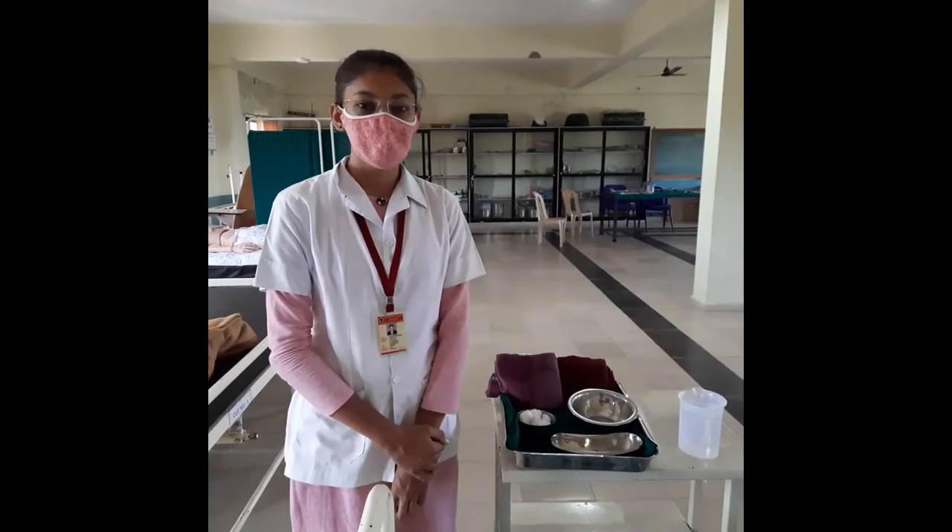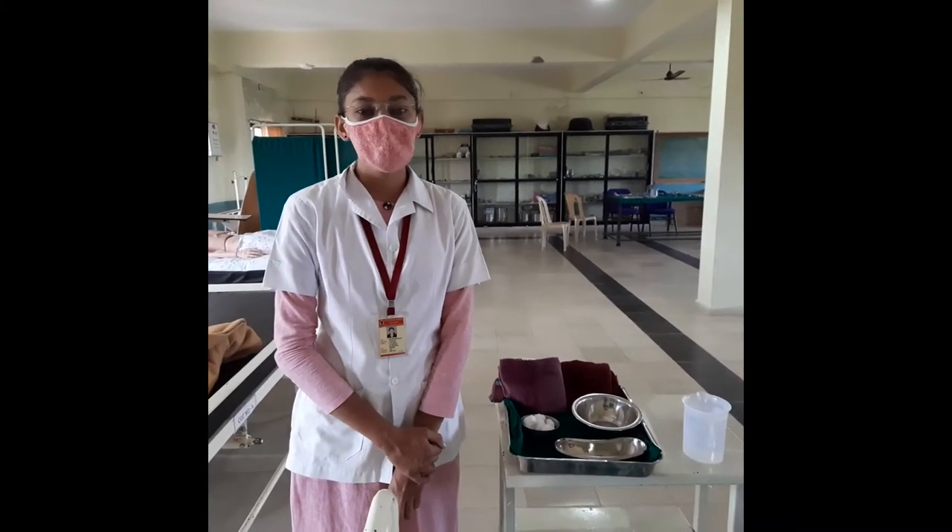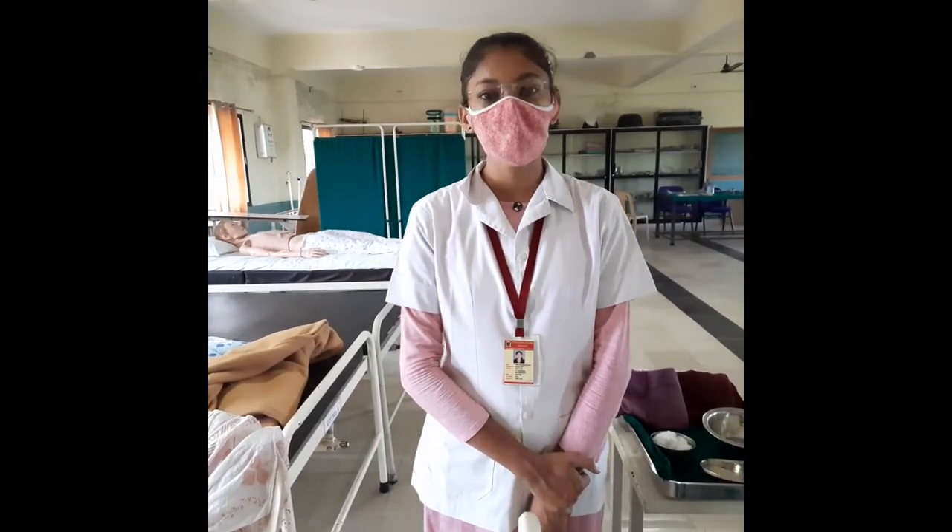Hello students, myself Shruti Patel, Nursing Tutor in Chitrani Nursing College. Today I am here to demonstrate the Breast Care Procedure. Breast care is the procedure to clean the breast during pregnancy and in a lactating mother.